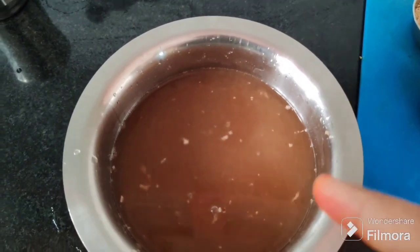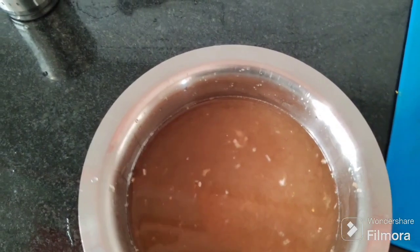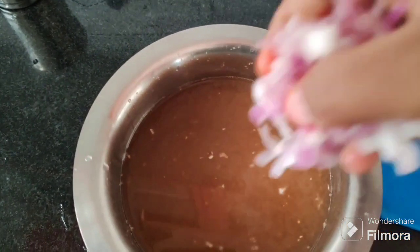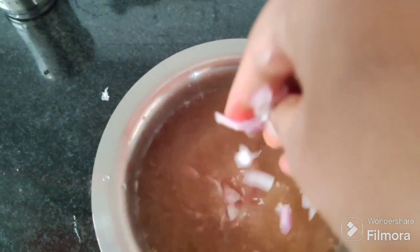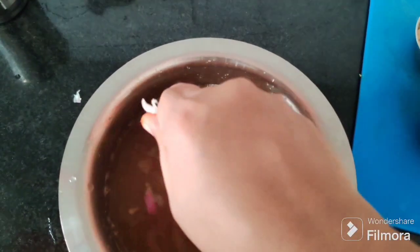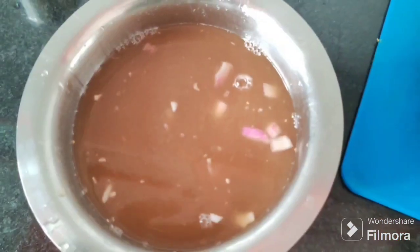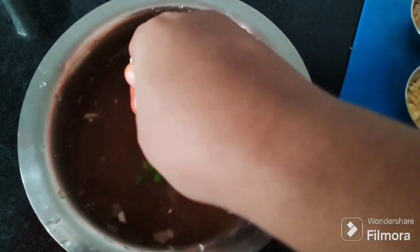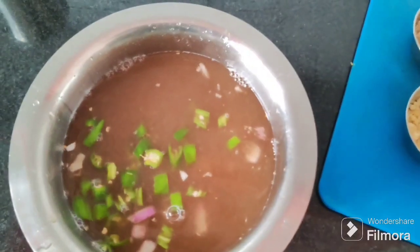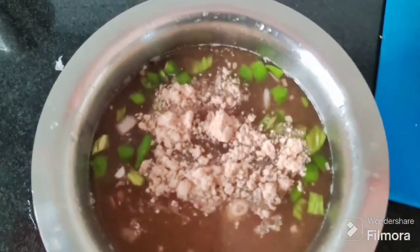I'm going to squeeze the pachypulz in the water and pour the pachypulz. Let's add 2 tablespoons pachypulz.